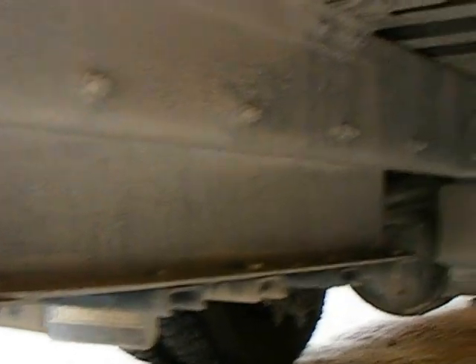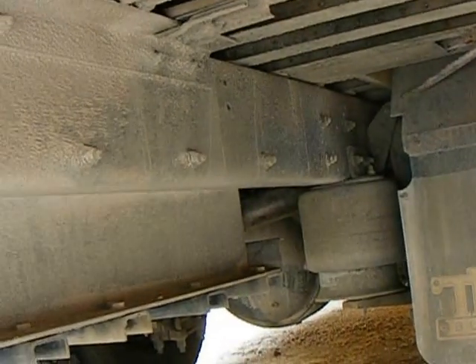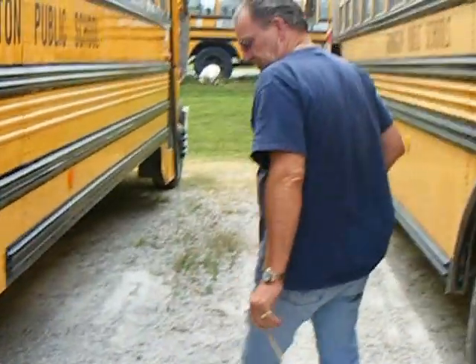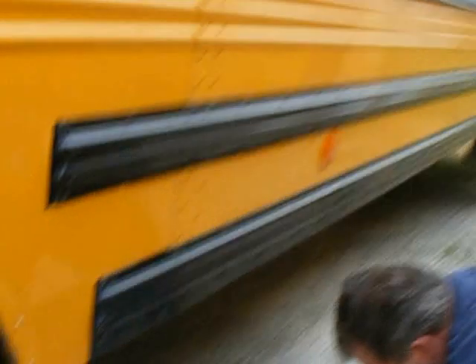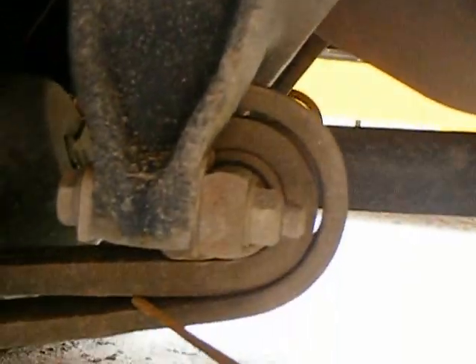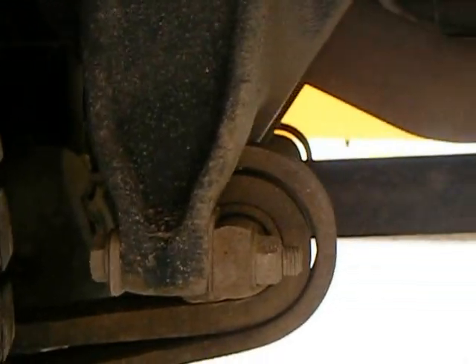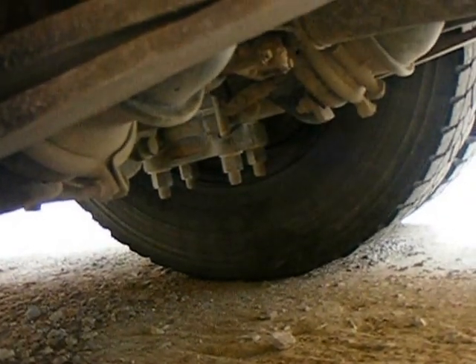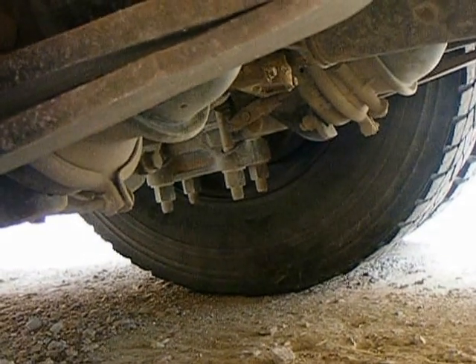I'm looking at this frame back here — looking at all the cross members, everything seems to be tight. As we walk on down here, I'm going to check this side of the rear suspension. I'm going to check your spring mount — make sure the bolts are tight. Check the spring right here, making sure it's secure, no broken, missing, or cracked springs. I'm going to look at my brake chamber back here. You've got a dual system. Making sure the V-clamps are in place and secure, no apparent damage.